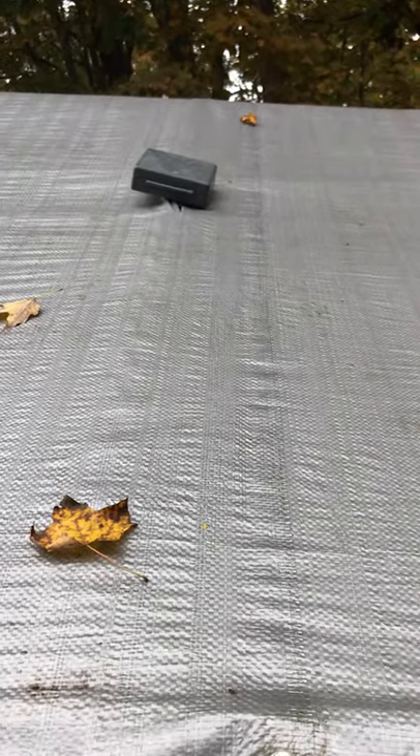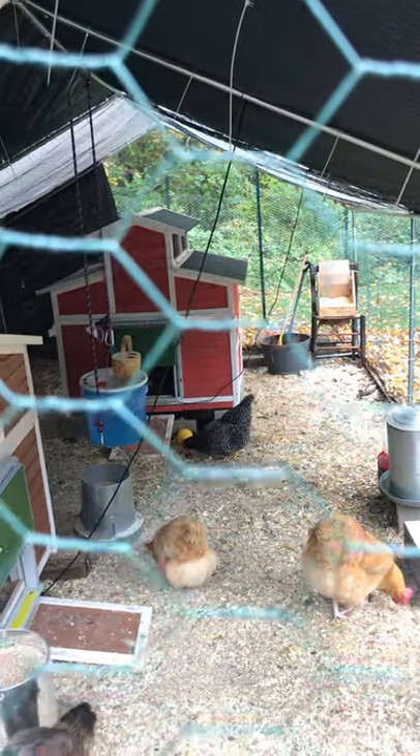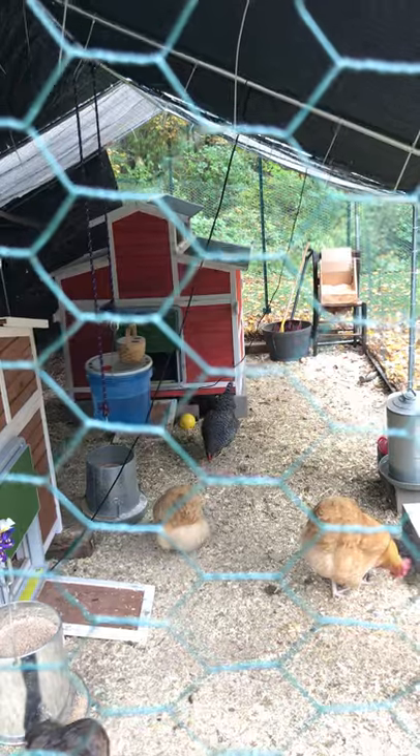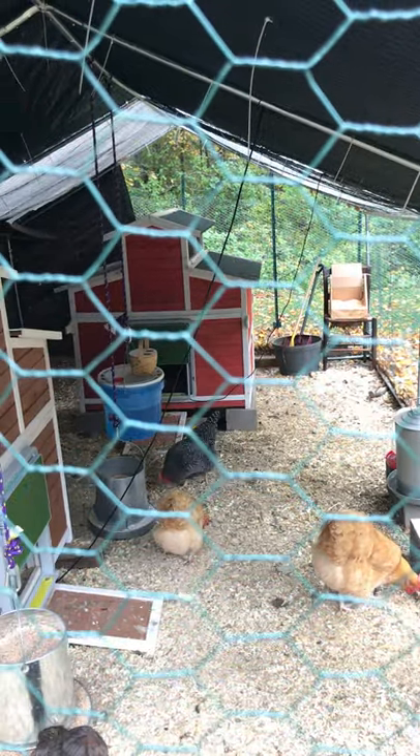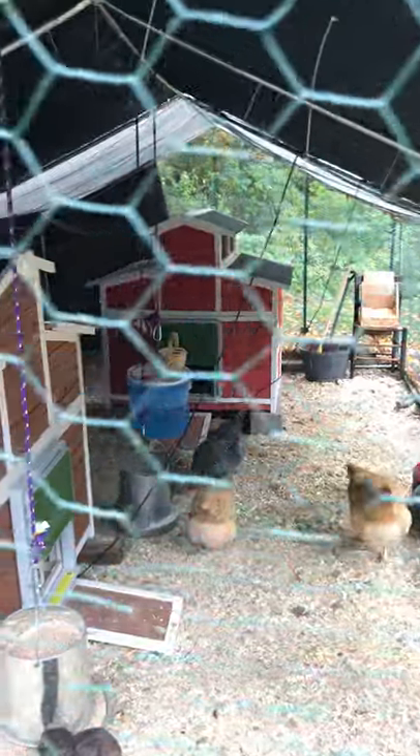We've got dangling wires, but they're not hazardous — this is entirely battery operated. You can see the wires running upwards to the ceiling, and I don't have any better way of handling that.